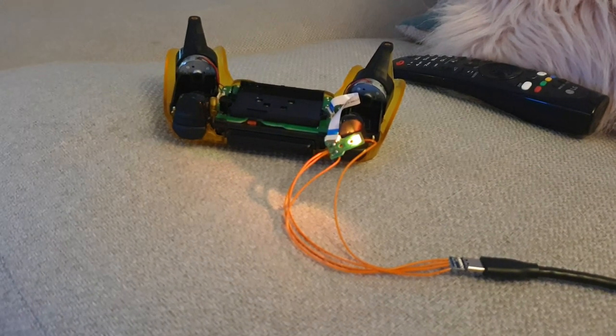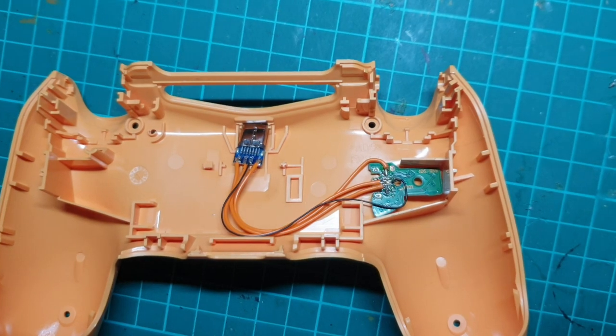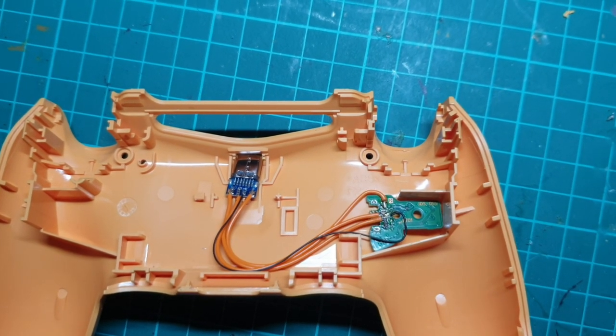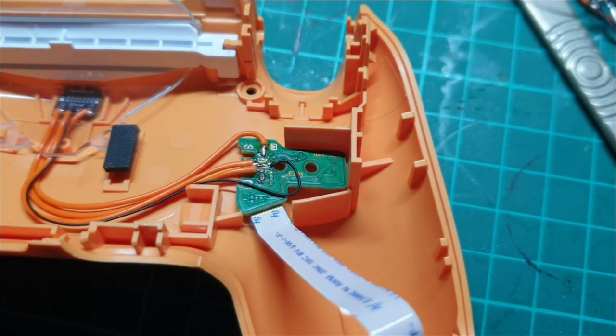We're too far along for second thoughts though so let's crack on. One wire kept coming off but here I've fixed it and switched it to a thinner black Kainar wire. The original board is going to go over here where there's some room available in the controller. To give the ribbon cable a bit more room to turn around I've cut some of the plastic where it will sit.